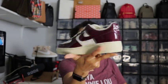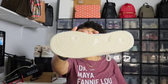Here's the back, the other side, and the bottom. Let me pull the left shoe out too. The box reads: Women's Air Force One 07 LX, colorway is Sail and Dark Beetroot, women's size 9.